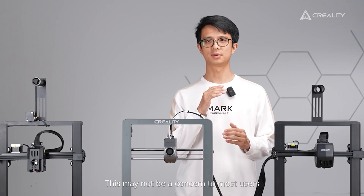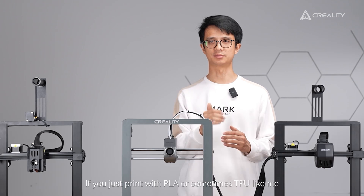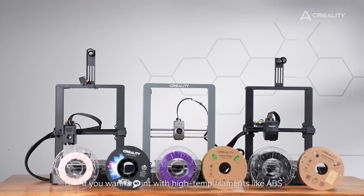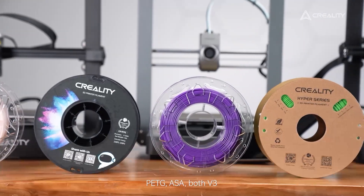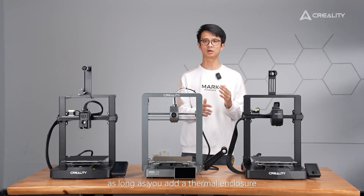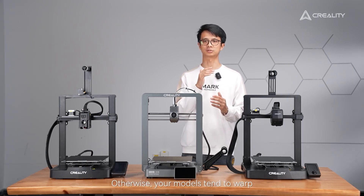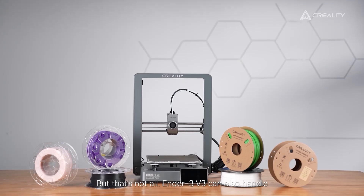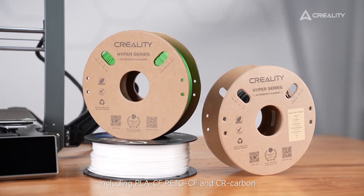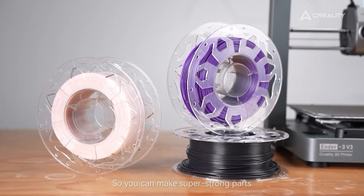Let's also talk about filaments. For users who print with PLA or sometimes TPU, all three Ender 3 V3 models have you covered. If you want to print with high-temperature filaments like ABS, PETG, or ASA, both the V3 KE and V3 can do it, as long as you add a thermal enclosure to keep the ambient temperature higher — otherwise your models may warp. Beyond that, the Ender 3 V3 can also handle carbon fiber-filled filaments including PLA-CF, PETG-CF, and Creality's CR-Carbon, so you can print super strong parts.